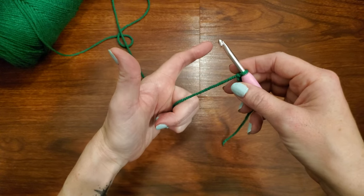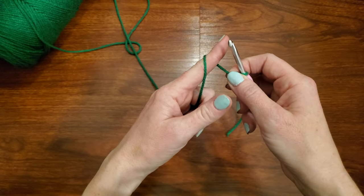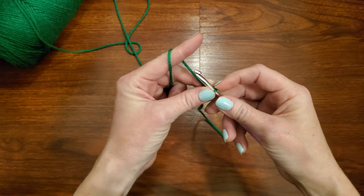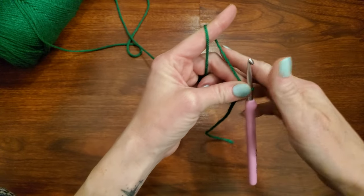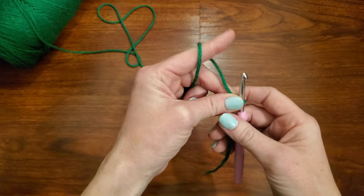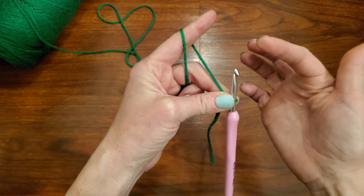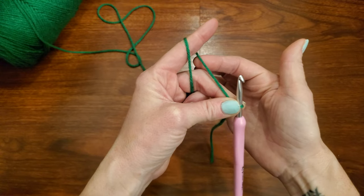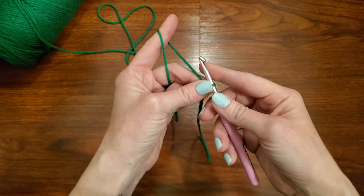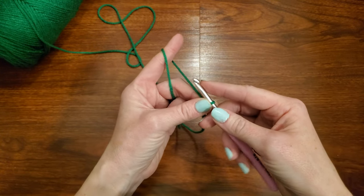Grab it with my three fingers, hold on, point my finger, go around, and then grab with my middle finger and my thumb. This pointer finger is mostly always going to be pointed, because what that does is it holds this yarn tight — and this is the yarn that you are going to be grabbing with your hook. So try to remember to keep it pointed. It's hard to get all these finger positions correct, so just take your time.